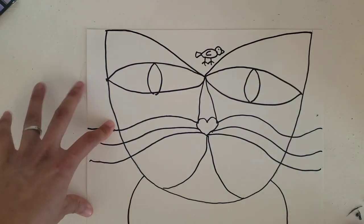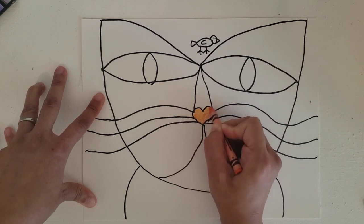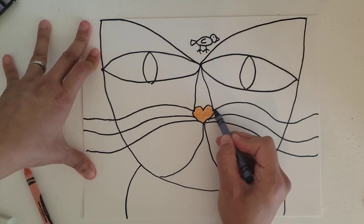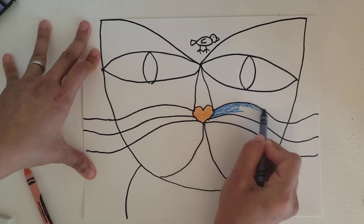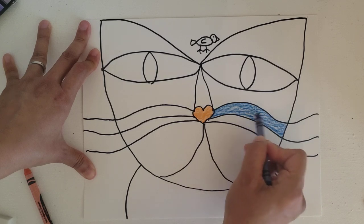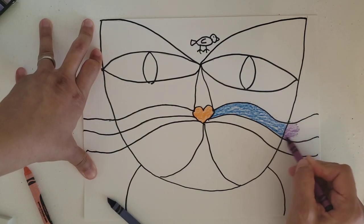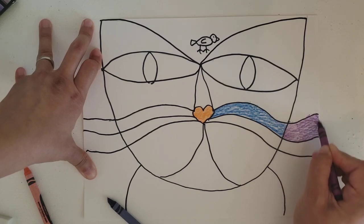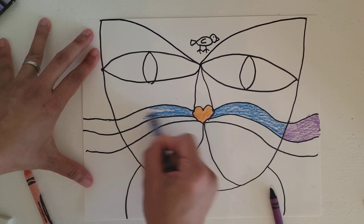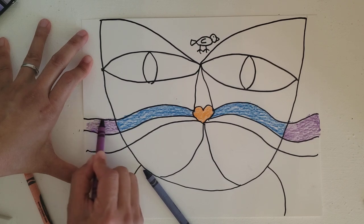I want to use orange first for my cat — I can start center right here and color it nicely and neatly, staying in the lines. Now I want to use blue, so I'm going to start from this area and color horizontally, carefully and slowly, all the way to the side. You can stop right here and use that as one area, one shape, and then go to the next color for the outside — or you can continue with that blue all the way out. It's completely up to you.